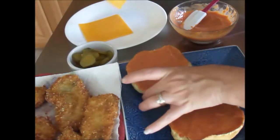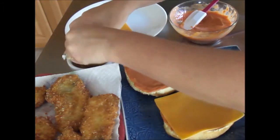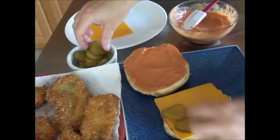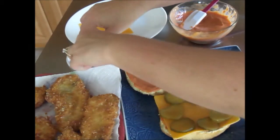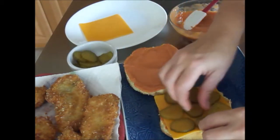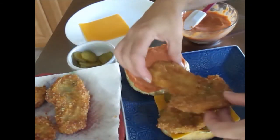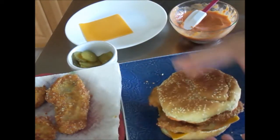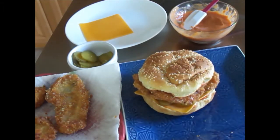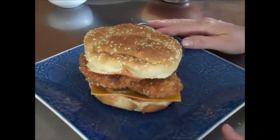Next you want to take a sharp cheddar cheese — I have an extra sharp cheddar — and put a slice of that on. Here I have some dill pickle slices. Put approximately seven to eight of them, depending on the size of your buns. You want to make sure you get a bite of pickle in every bite you take. Next, top with a few fish fillets, just like so. Top with the bun, and voila — you have a fantastic, super easy fish po' boy that your entire family is going to love. Bon appétit everyone!